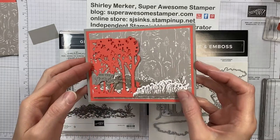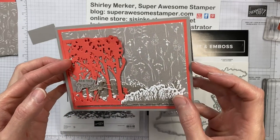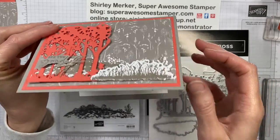Hello Stampers, this is Super Awesome Stamper Shirley Merker. I'm an independent Stampin' Up demonstrator from Wisconsin, USA.